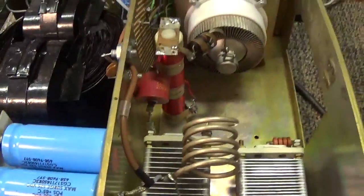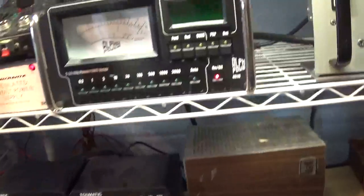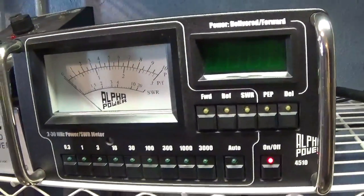We need to warm this one up because it has a three-minute delay. While we're doing that, we're going to look at the other toy.